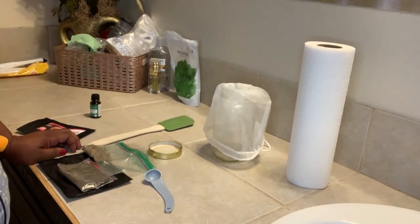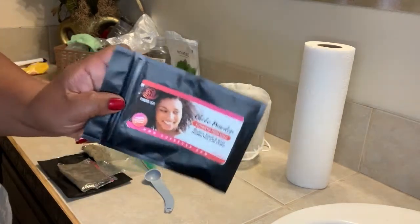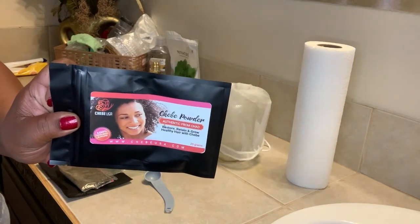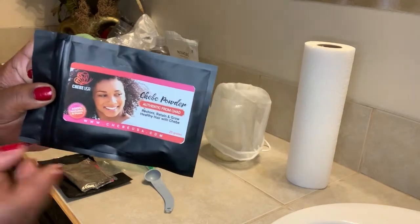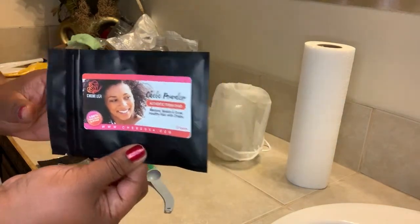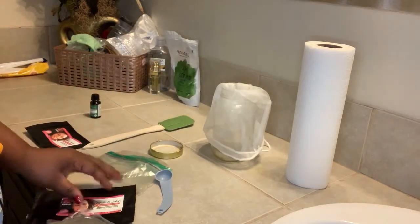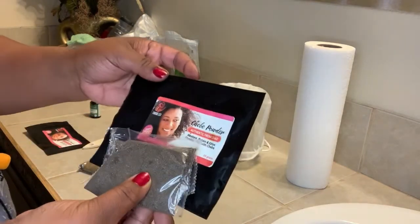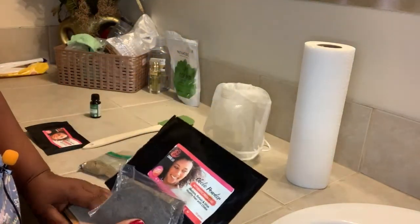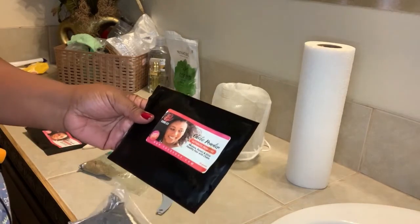Hey guys, Remcore 411, and welcome back to my channel. This will be another DIY — yes, we are going in with shebae powder, and I'm going to show you how I make my shebae powder spritz. I got this off of Amazon; it comes in a little package like this, and for backup I always have a backup — I got another one just in case I don't have enough.